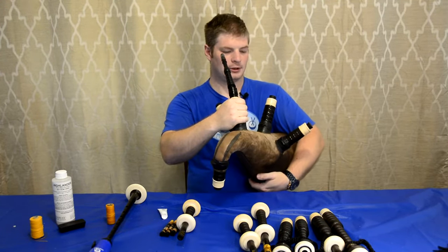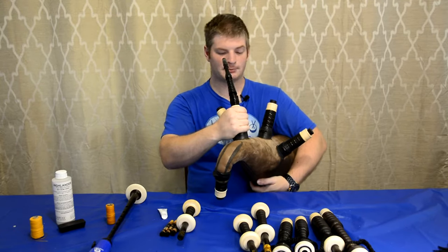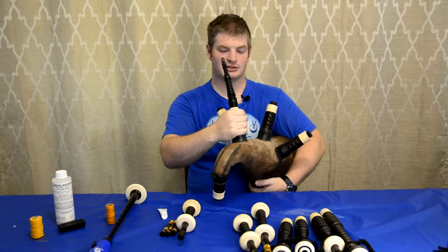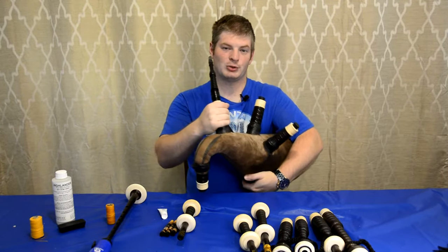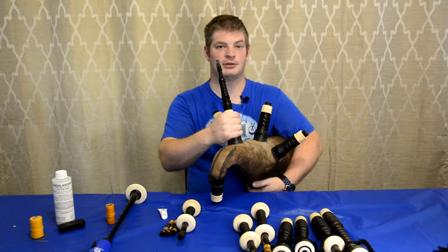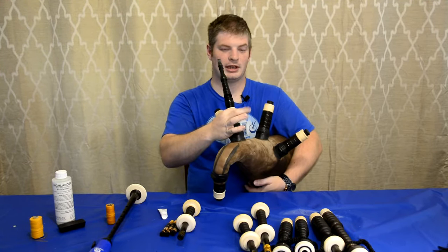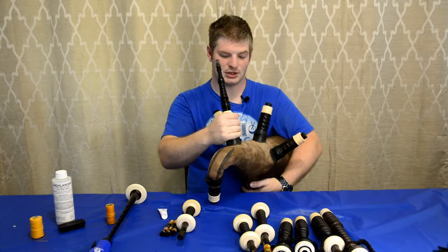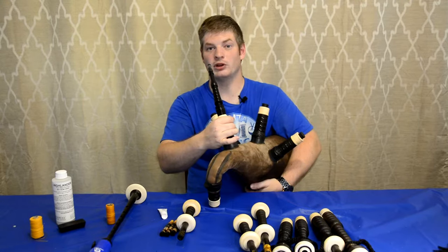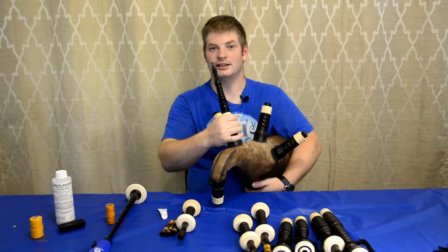The bag is pretty airtight right now — it's not really losing any air. What I'm doing with my right hand is holding it just underneath the furrow part of the blowpipe to check if any air is escaping, and right now there's not really any. If air is coming out from this part, you just need to put a little bit of hemp on the blowpipe, and we'll talk about what kinds of hemp work better later in this video.